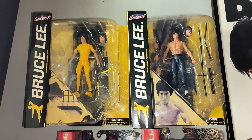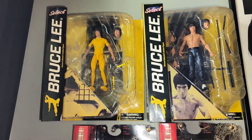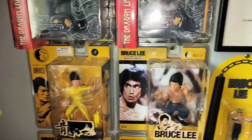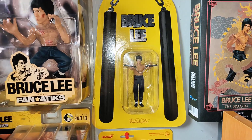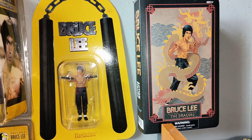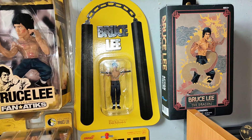And we're up to the Diamond Select ones — these are excellent as well. You can take them out and do what you want, but I just leave them on their card. And you've got that cool one there as well — Bruce with the nunchucks. That one there is a Diamond Select, but it's laid out in what looks like a VHS box, still sealed inside.